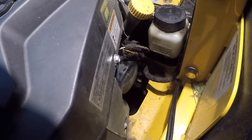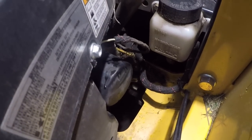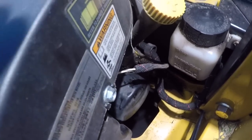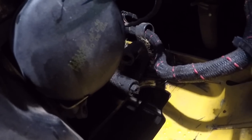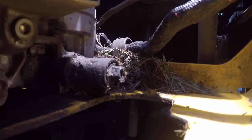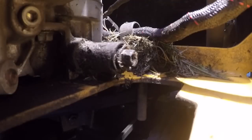Next we're going to locate the drain plug — there's going to be that guy right there. Once you get it loose pretty good you can just use your hand and open it up.